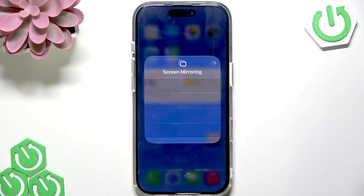In order to stop mirroring, open the control center again, tap the screen mirroring icon once again, and then tap 'Stop Mirroring'.